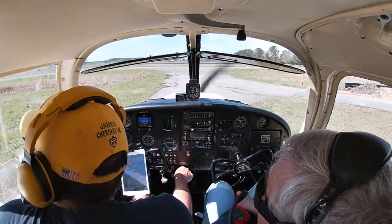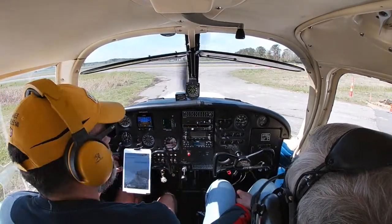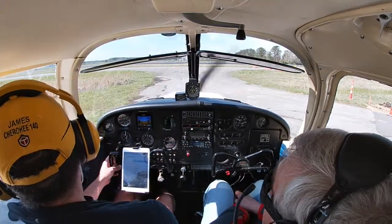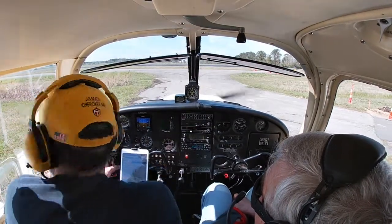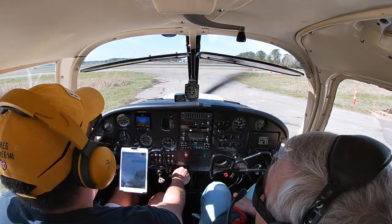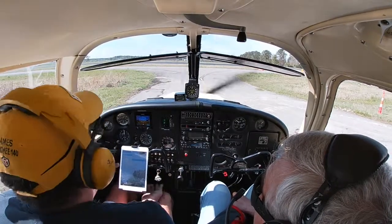Making the radio call. Ground, 8362 Romeo at Proctors, looking to taxi to the active, remaining in the pattern for touch-and-goes. Ground clears us: taxi Romeo, Bravo at Alpha, hold short runway 32 at Alpha, crossing runway 4 at Bravo. 62 Romeo.